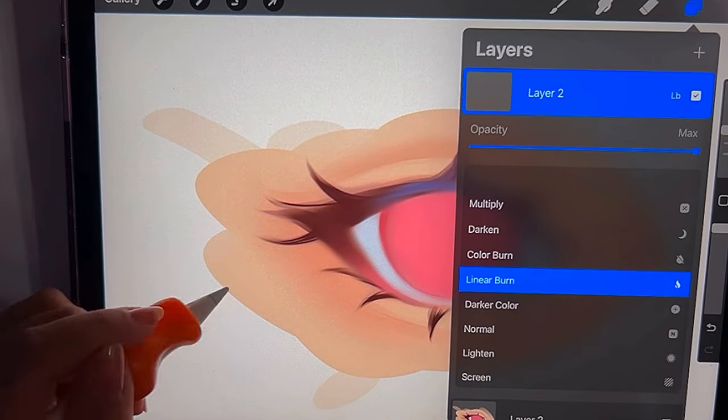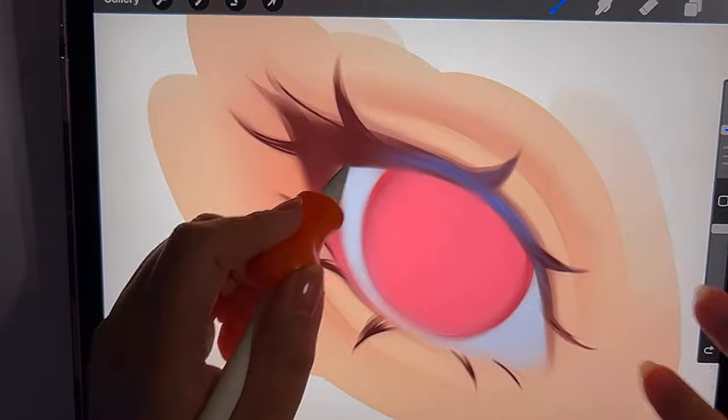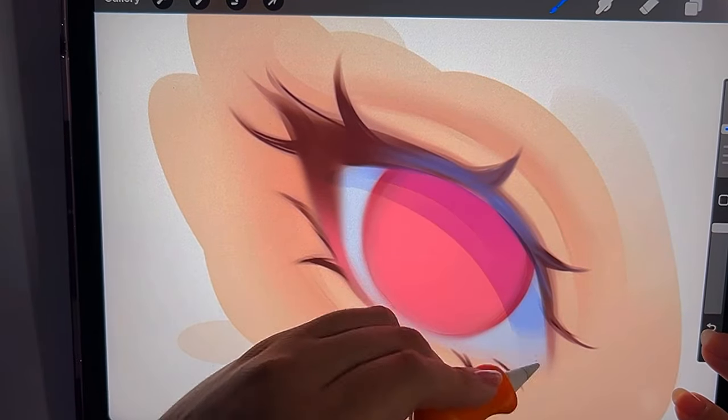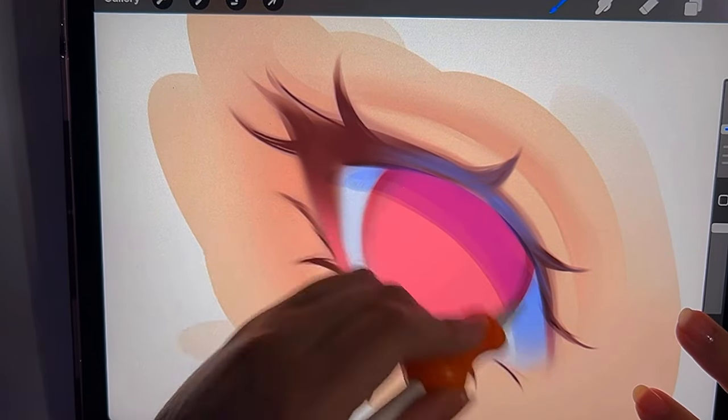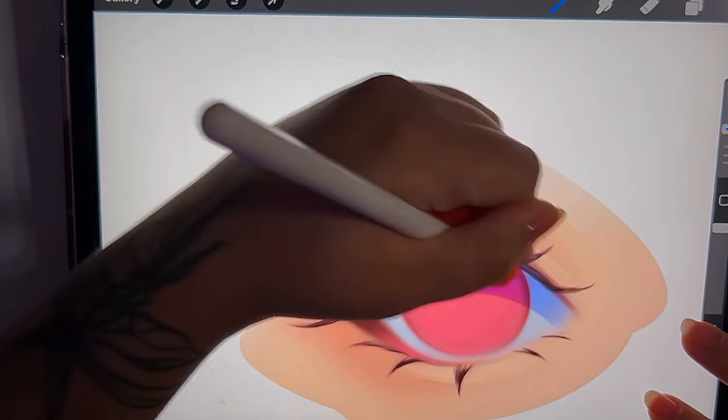For shading, I make a new layer on top of the drawing, set it to linear burn, and I usually lower the opacity so it's not so harsh — or you can just mess with the pressure you're applying with the brush — and I start to apply the shading wherever it's needed.